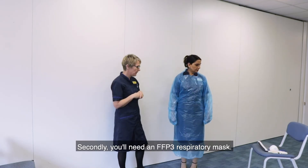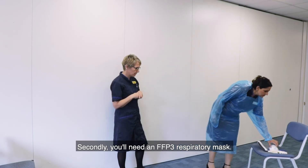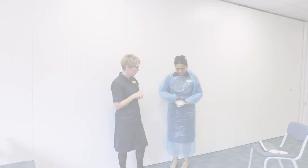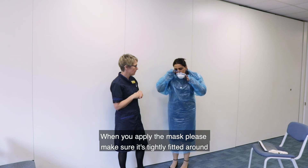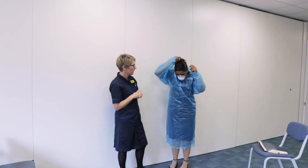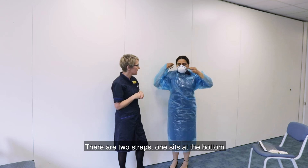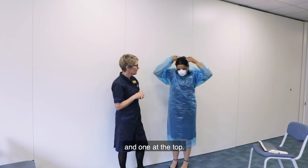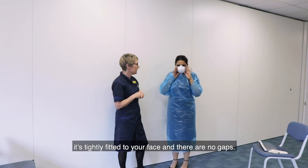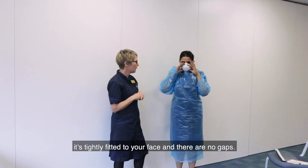Secondly, you'll need an FFP3 respiratory mask. These masks you need to be fit tested for. When you apply the mask, please make sure it's tightly fitted around your mouth and nose. There are two straps — one sits at the bottom and one at the top. When you have it on, please check it's tightly fitted to your face and there are no gaps.